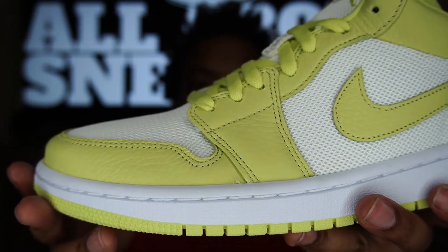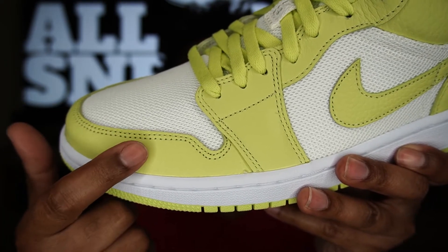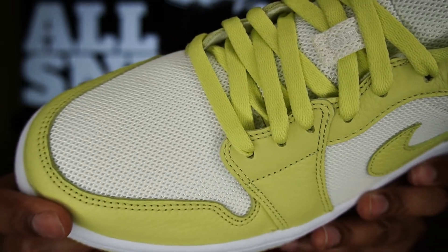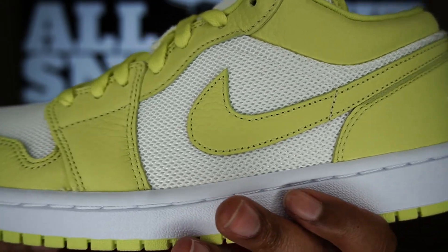I want to point out something about this shoe that stands out to me as someone who observes fine details. When it comes to women's and kids' pairs on Air Jordan 1 lows and mids, Nike tends to leave these leather accents cut straight instead of tucked like they do on men's pairs. On men's pairs they cut the area and tuck it under, then stitch it — whereas here it is just cut straight across, like on a men's pair of High OGs.